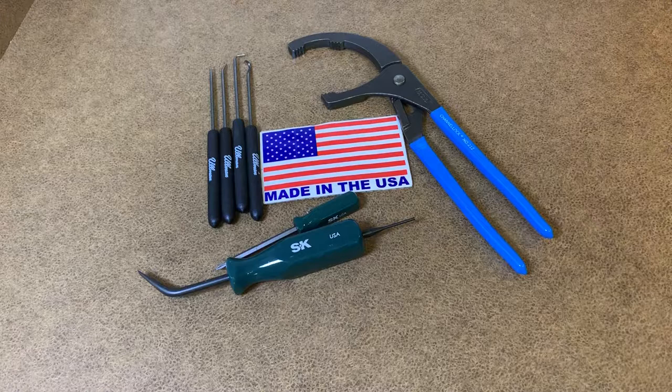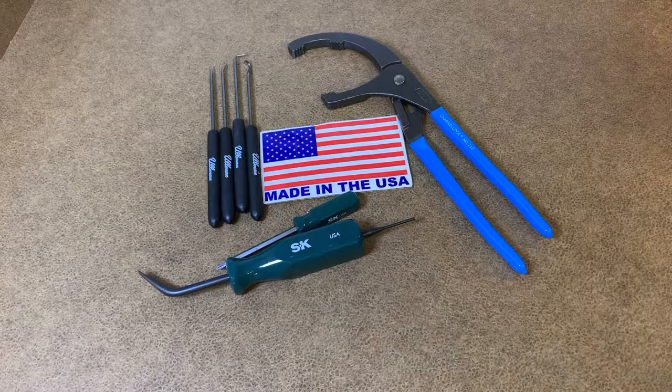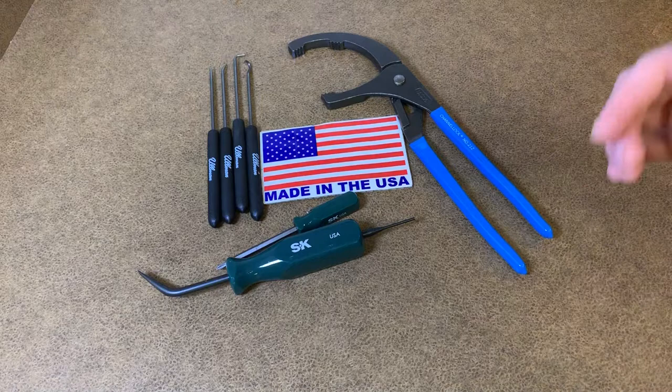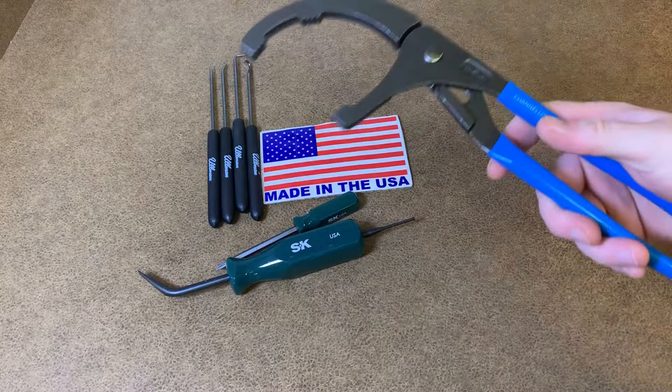What's up guys, Mike here. I just want to review some more tools — these tools are made in the USA. Make sure you like, comment, subscribe if you want to. Let's not forget this is a free country. Let me talk to you about these tools though.